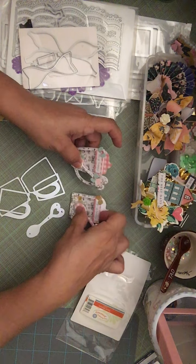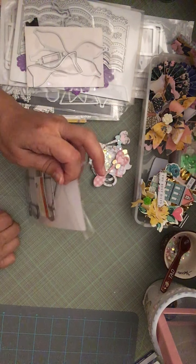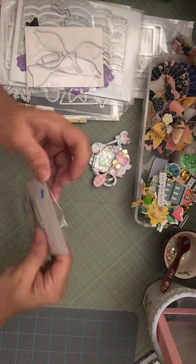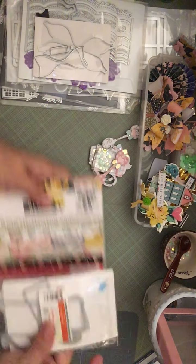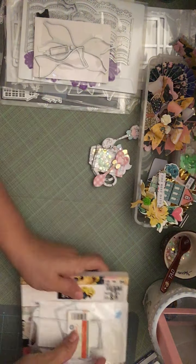I started digging through my dies because everybody's doing Maggie Holmes, so that's why I decided to do a Maggie Holmes theme. I don't have a ton but I have enough to make stuff with. I wanted to make some embellishments, so I used Bloom paper and Flourish — I got the Bloom paper in a destash. I also found this die which is like an open book die, and it had a bow in it, so I got the bow from there.